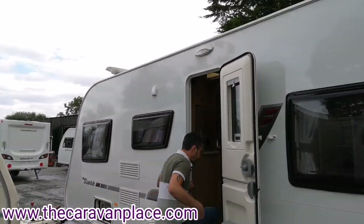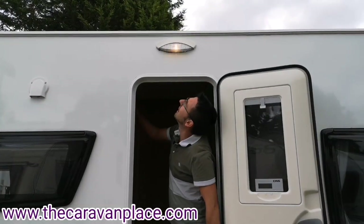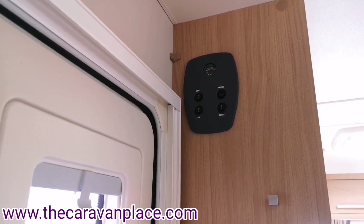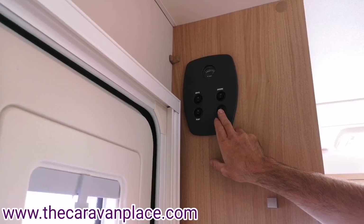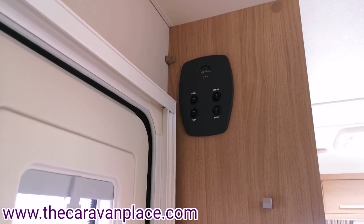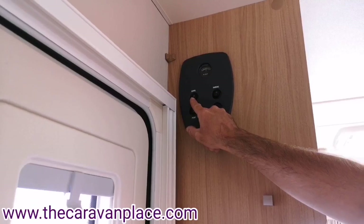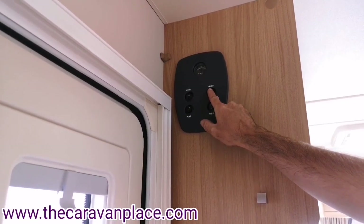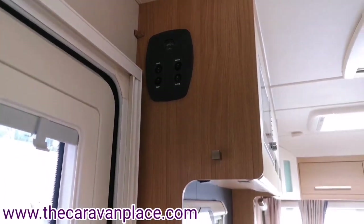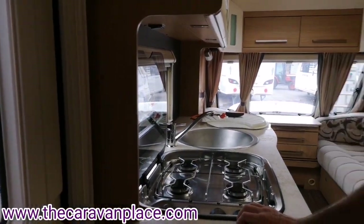Moving inside the caravan we've got our main control panel just at the side of the door. Our master switch is the main 12 volt on and off, and the little indicator up top tells us what we've got coming from the charger panel or from the battery if we've not plugged into the 230 volt. We've then got our water pump, our lights and our awning light. Before we put our water pump on we want to make sure all of our taps are in the closed position and that the drain bung on the boiler is closed and ready to fill the system.